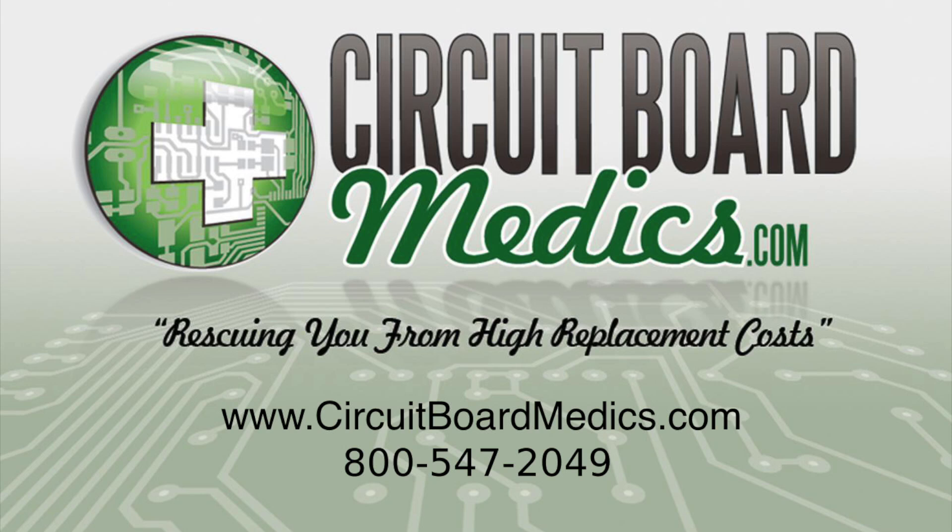This video is for informational purposes only. Circuit Board Medics is not responsible for any damage incurred while removing the items from your vehicle.